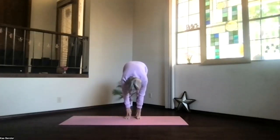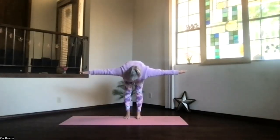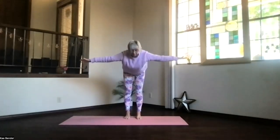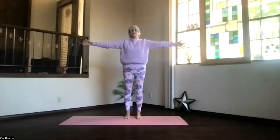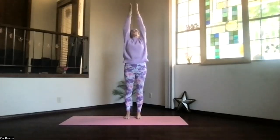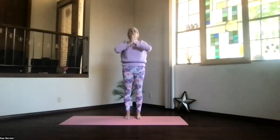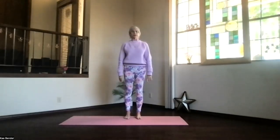Straighten your knees, straighten your spine, bring your arms out at shoulder level, stretch the fingertips out. Keep lengthening up through the base of the skull and back through the base of the spine, then pivot up. Keep those arms at shoulder level. Palms toward the ceiling, bring them up together and another little back bend. Exhaling, hands to your heart, and back into mountain pose. Take a moment as you get there.